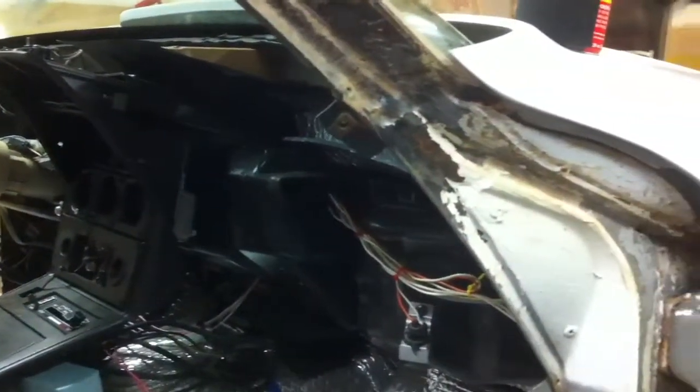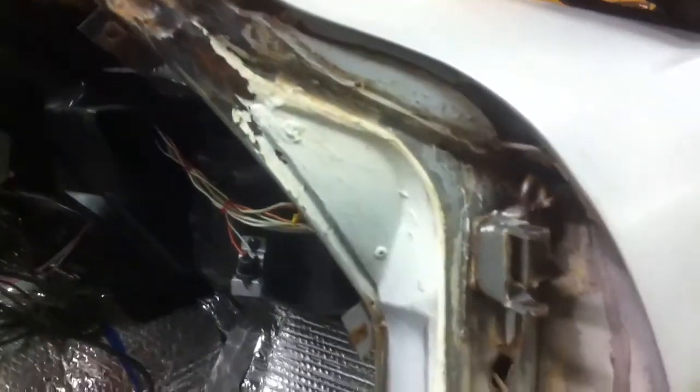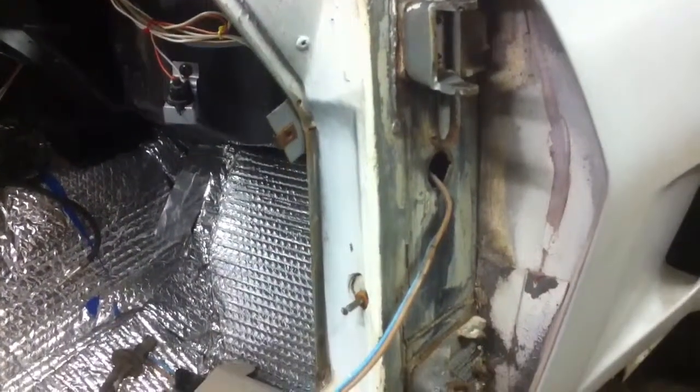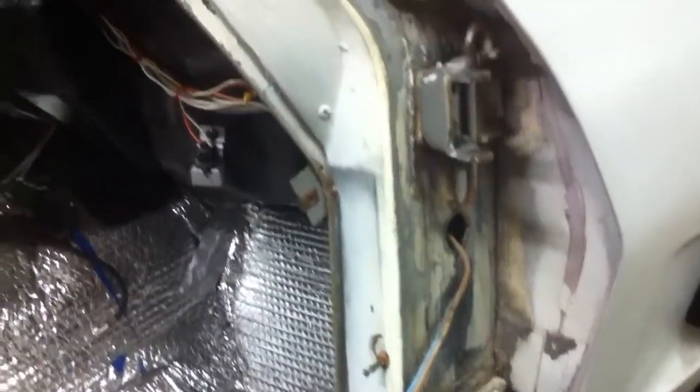I was just looking through — our local automotive supply here has these bushings. I guess it's probably the same thing as the Chevy pickup or everything else in the mid-70s. The actual bronze bushings were worn out. I'll fix those tomorrow.